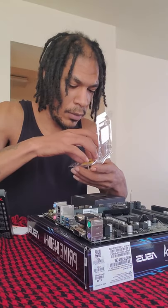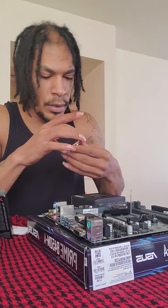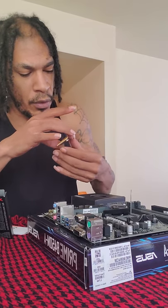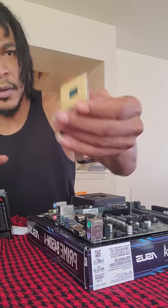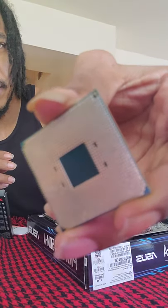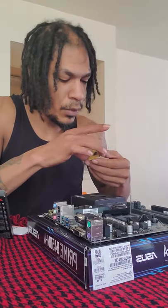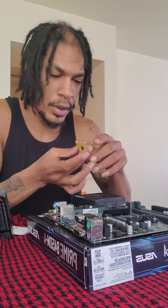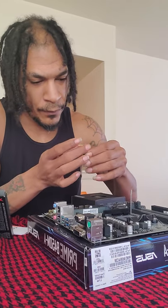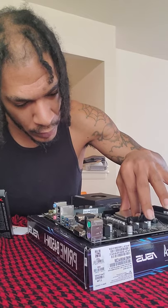There's a gold arrow on the CPU — let me see if I can show you guys. And there's an arrow on the motherboard. So what we want to do is line up that gold arrow with the arrow on the motherboard and gently drop it in. No force.